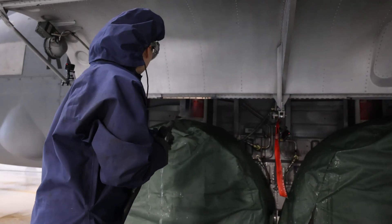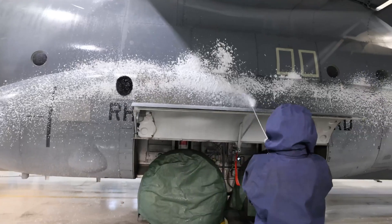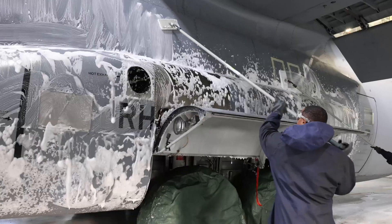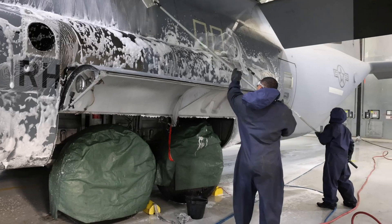As Technical Sergeant Zatina mentioned, a crew chief is considered a jack of all trades, so don't think you're just going to be washing planes all day. You're going to get your name on the aircraft and it's your responsibility to make sure it's mission ready.